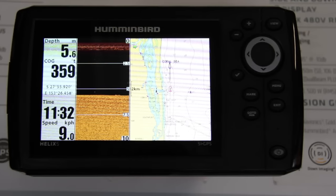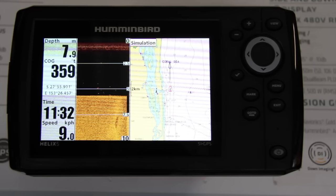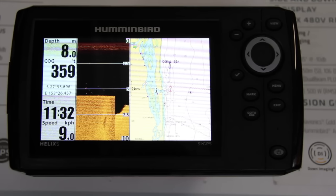For a lot of people, page layout is something they don't worry about — they just keep hitting the view button, scrolling through pages until they get to the one they want, which can be very time-consuming. With the Helix 5 it's very easy to change the page layout.